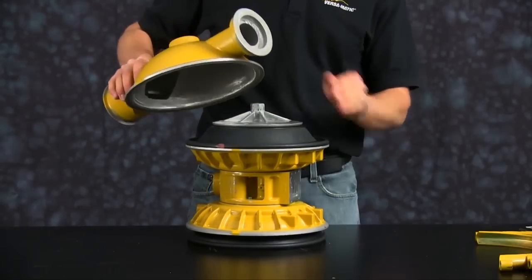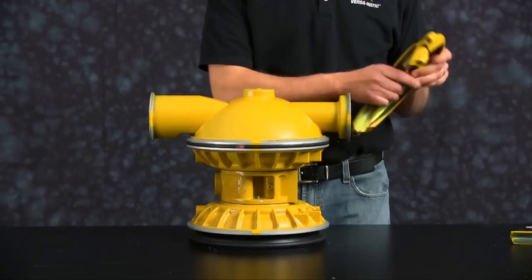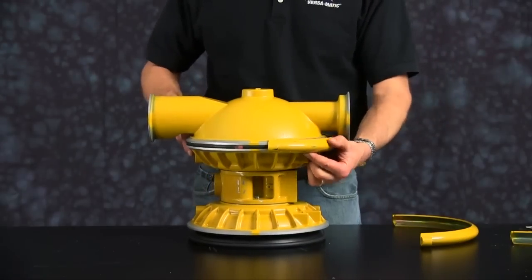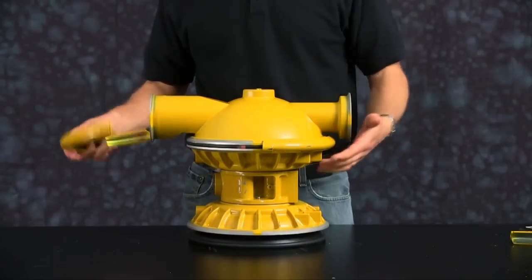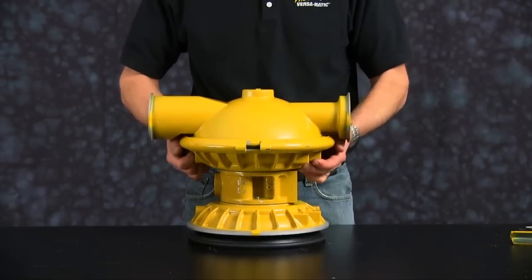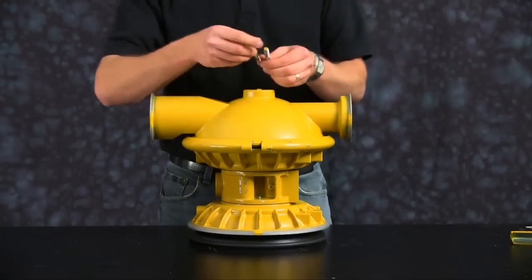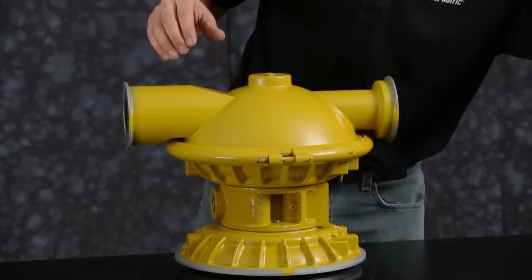Chamber orientation requires the discharge side of the chamber to be installed in the same direction as the air valve face on the center block. Go ahead and get your clamps started onto the outer chamber and inner chamber. Be sure to seat it fully. Bring the clamps close together so we can get our bolts started, holding our large clamp assembly. Install our bolts — we don't want to torque or tighten our clamp assembly completely just yet.